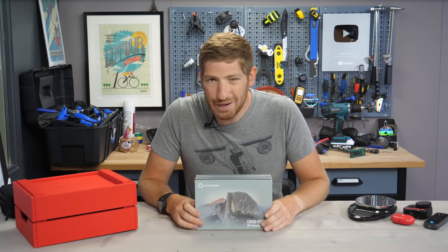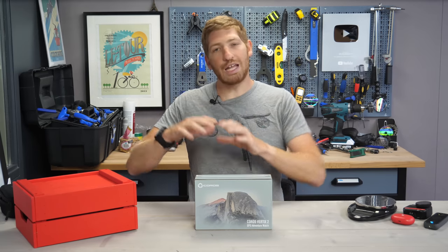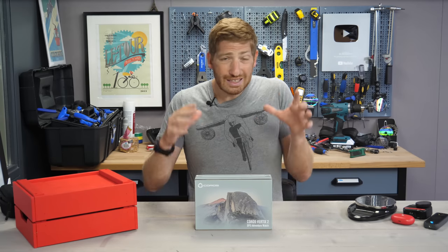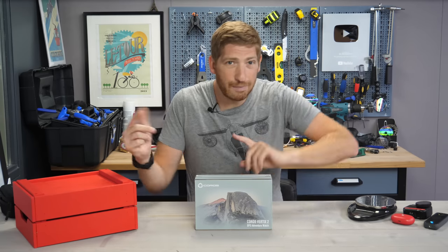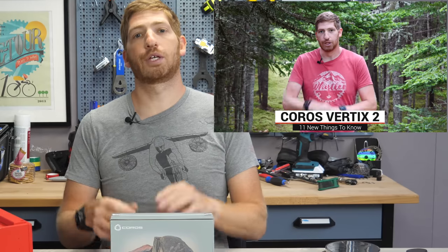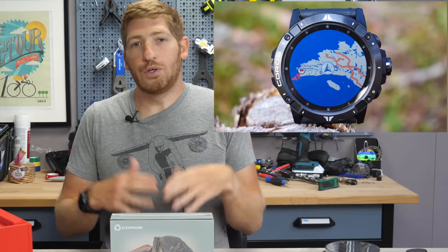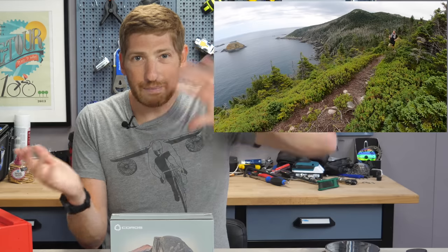Hey folks, it's Ray at DCManmaker.com here, and today I've got a complete unboxing and user interface tour of the new Coros Vertex 2. Now this is not a review video — I've already done that. It's up in the corner: 11 new things to know about the Coros Vertex 2. I've walked through all the features, all the goodness there, after using it for about a month now, 24x7 on all my swim, bikes, and runs. So tons of details up there.